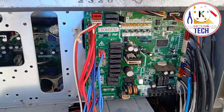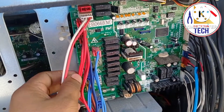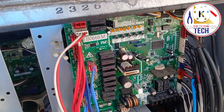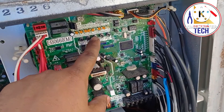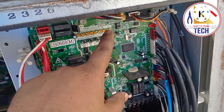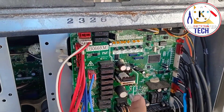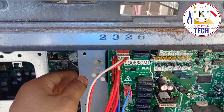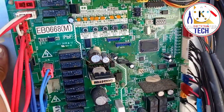Here you can see this is the main board. From here we get all the commands for the indoor as well as the outdoor unit. Wherever you see a light, a button, a display, or an LED light — that will be the main board for the VRV system. Let's see the back side of this.